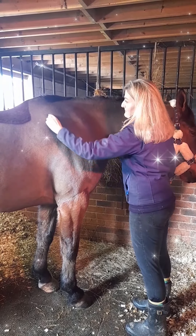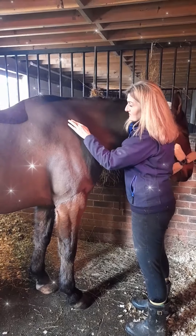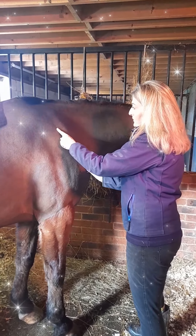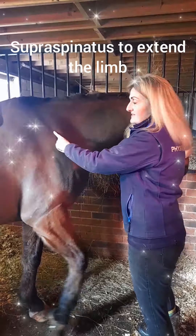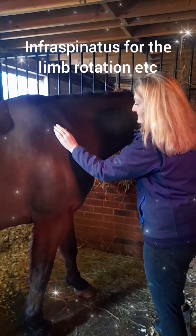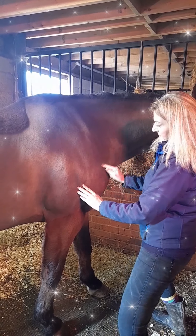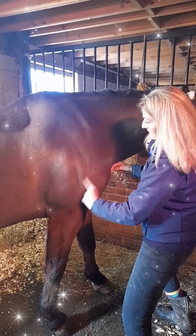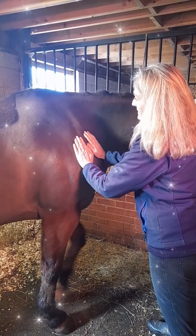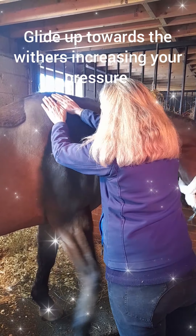You've got this lovely big shoulder blade here — the scapula — and if you find the bony ridge on your horse's scapula, you've got the spine of the scapula. This nice long muscle to the front of it is the supraspinatus, and the back side of it — the caudal aspect — is the infraspinatus. You want to put the flats of your hand where the scapula articulates with the humerus — the scapulohumeral joint — and put the flats of your hand there. My right hand is doing a compression glide over the supraspinatus and my left hand is over the infraspinatus.